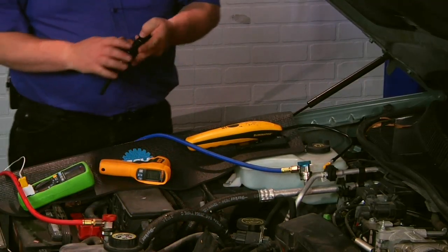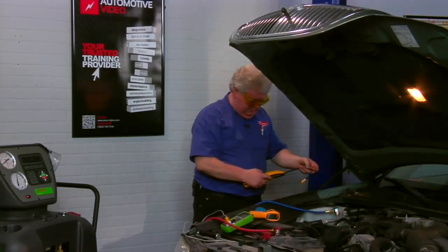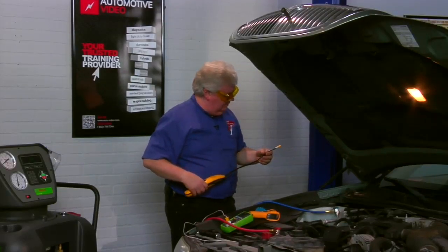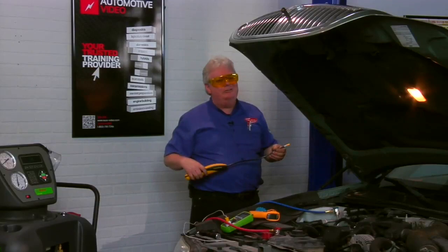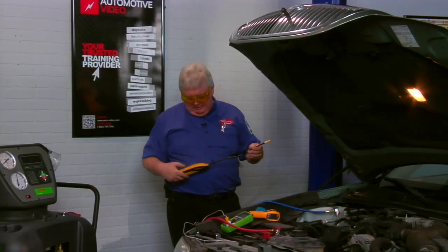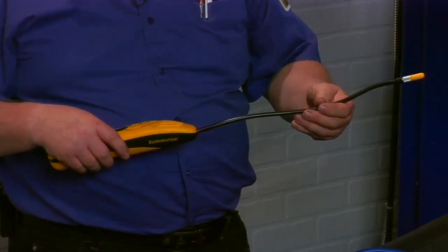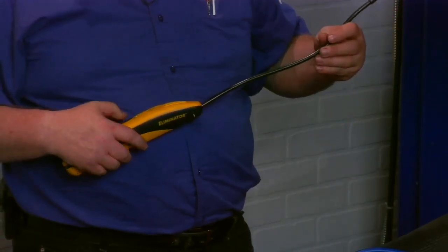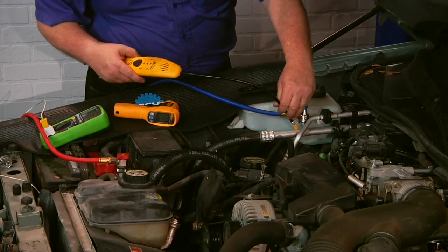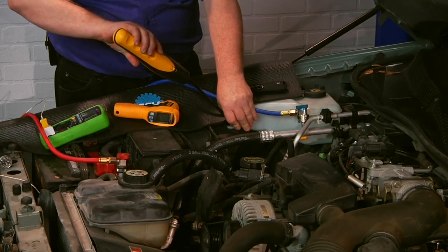Now for sniffing. Remember, the key to accuracy on an electronic leak detector is fresh batteries and the tip being cleaned. You also want to go underneath the fittings as well as on top.